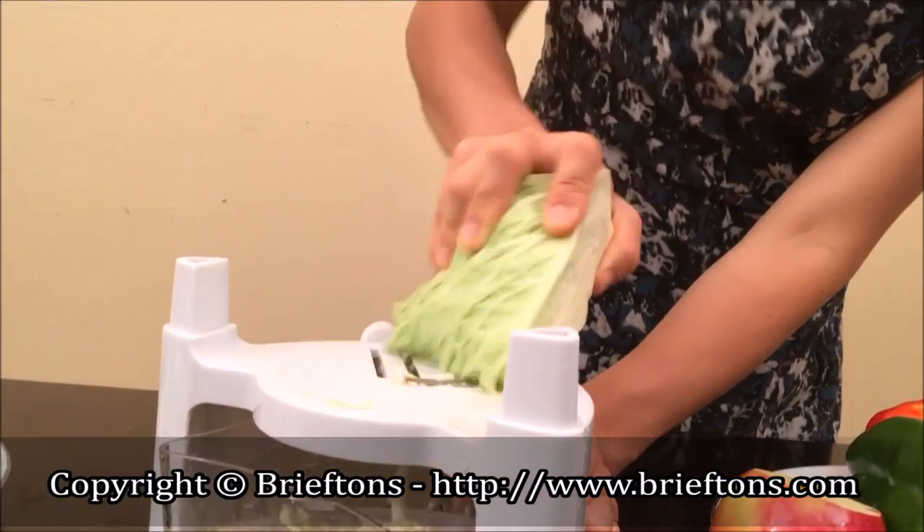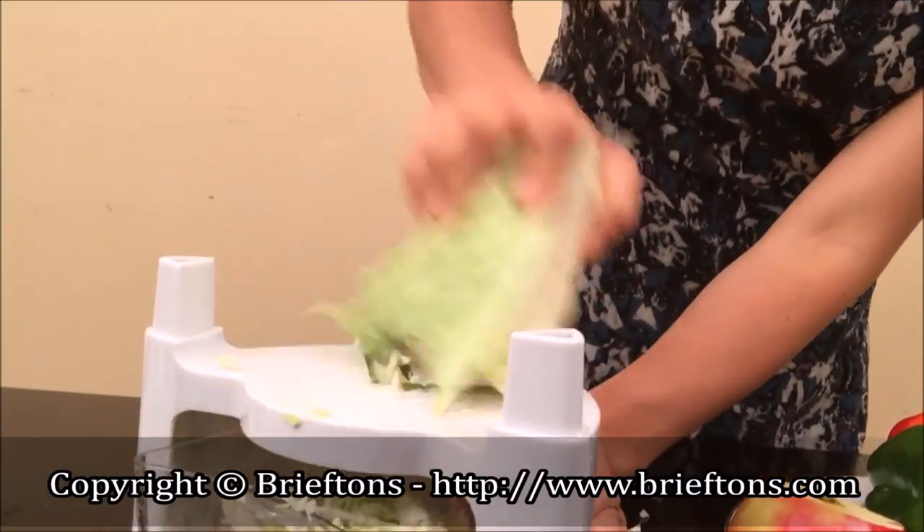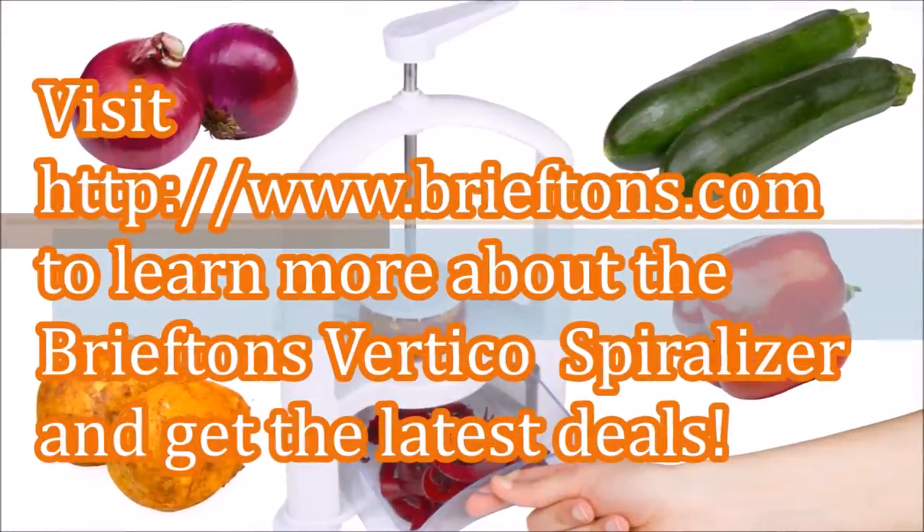Important: this mode is only to be done by adults with care. A protective kitchen glove should be worn to prevent possible hand injuries. Do not let your fingers touch the blades.